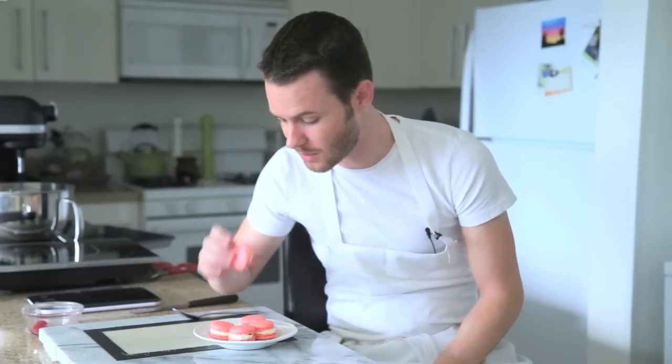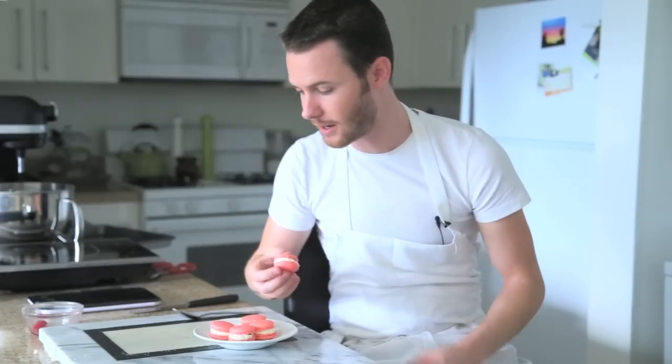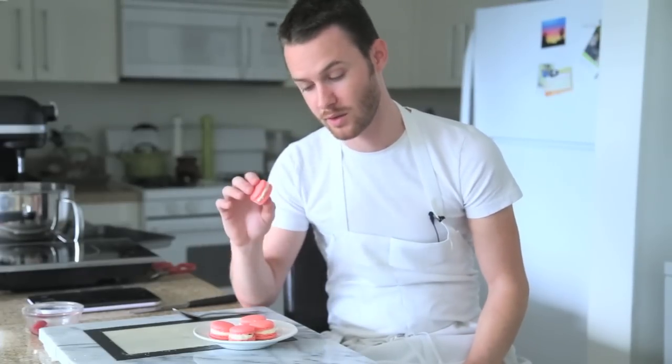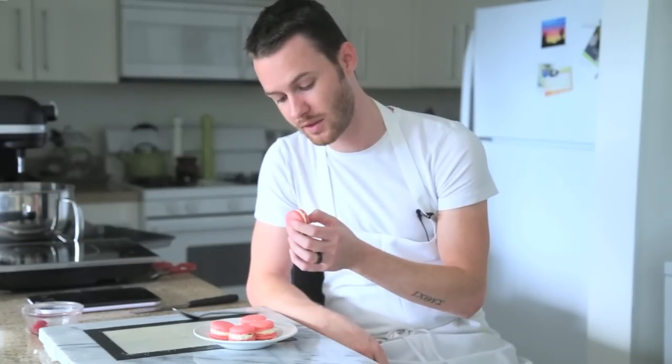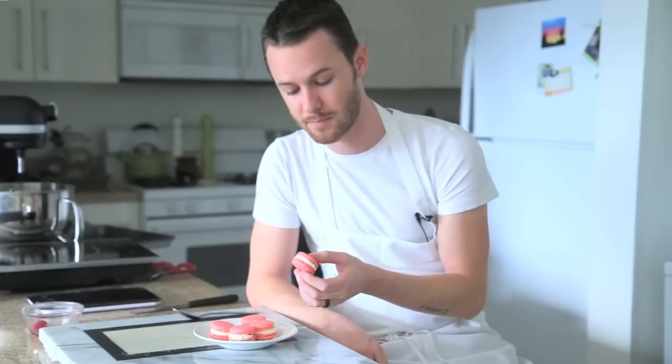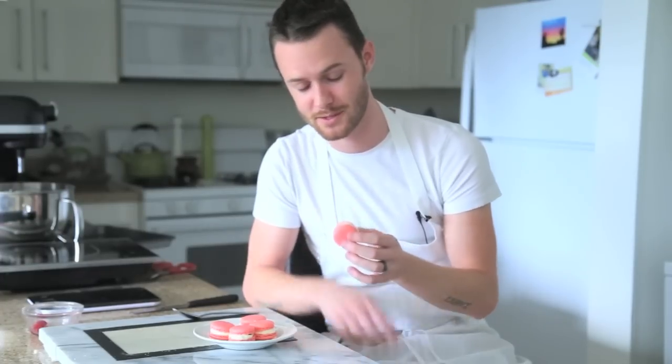These rose water macarons look pretty good — nice and floral. I can almost smell the rose water in them just from here; it's pretty strong but it's a lovely rose flavor. These are great for Valentine's Day, by the way. It's a really nice little pink gift you can give your girlfriend or your wife, and it's actually Rachel's favorite macaron, so she's going to be really happy that I made these.